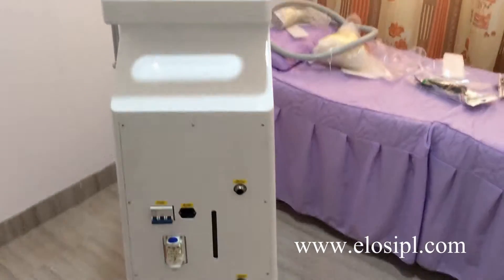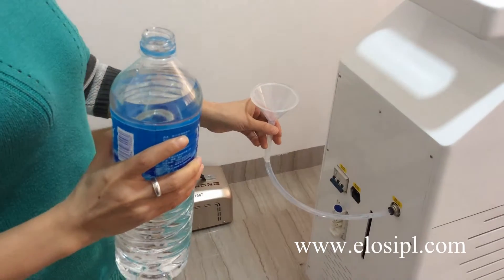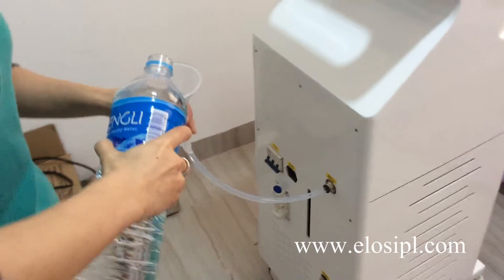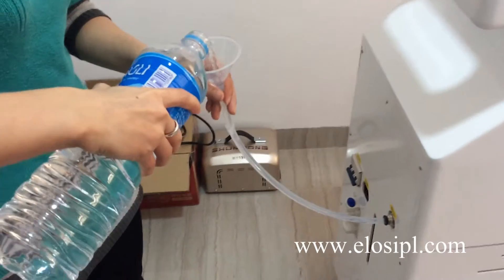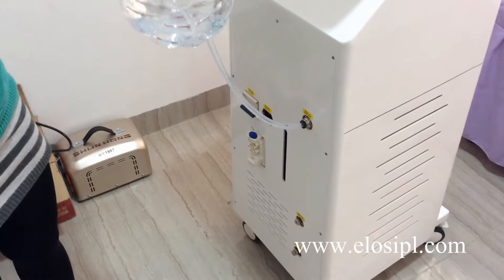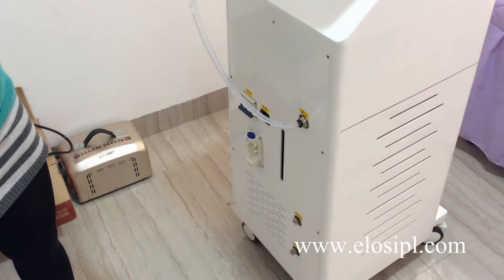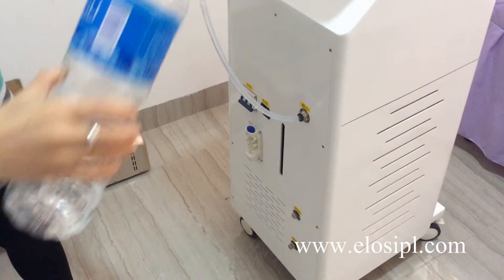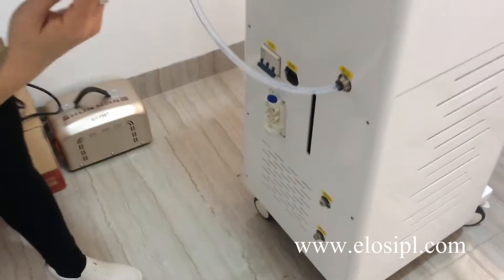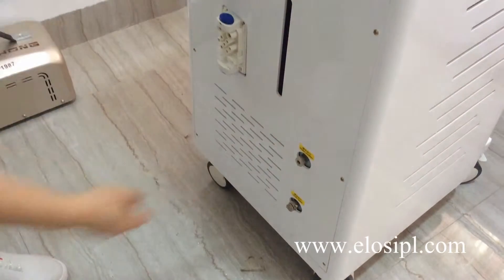Inject enough water into the machine. The water must be distilled water or purified water. When there is water flowing out from the water overflow hole, it means the water is enough.